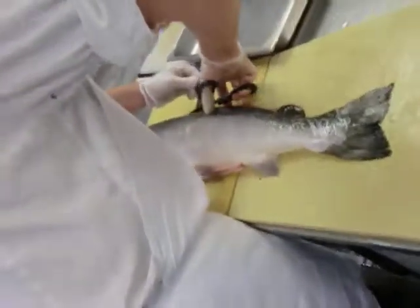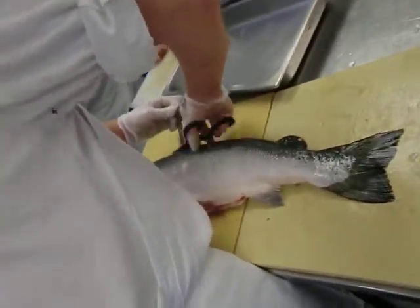I trim off all the fins first. This is all garbage. So the dorsal fins come off.